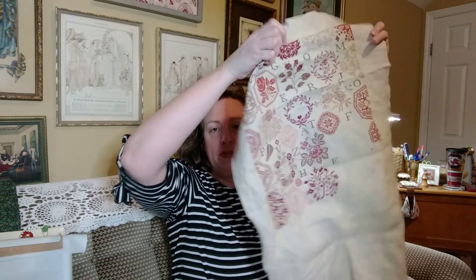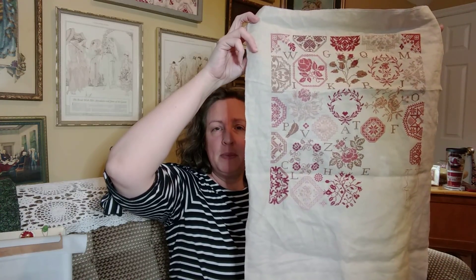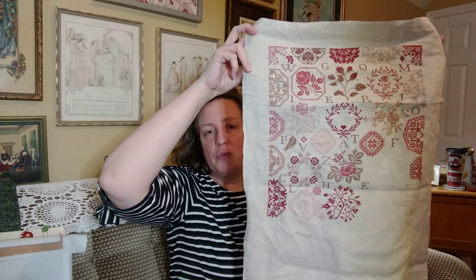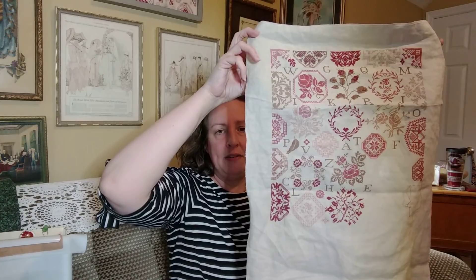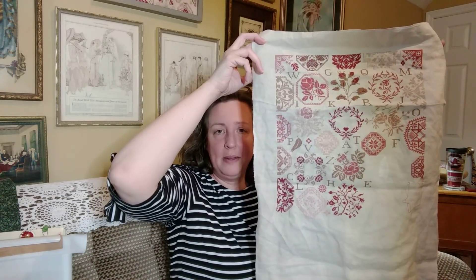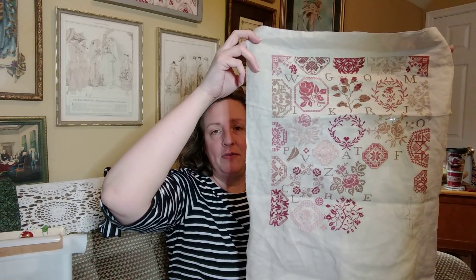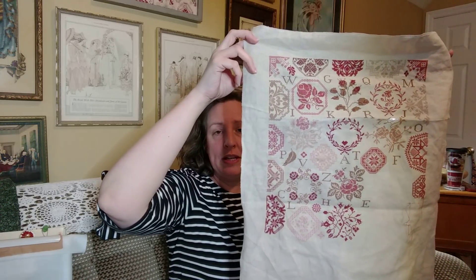I've continued to work on Rose Quaker this week, working on it monogamously. I have finished page 5 and am beginning to move down into page 7. The motifs at the bottom seem a bit larger, running over from one page to the next, so finishing page 5 gives me progress on pages 6 and 7. This is stitched on 40-count platinum linen, one thread over two, using the called-for DMC colors. I'll link the designer's website below. My goal is to have it finished by the end of March, and I'm pretty sure I'll accomplish that.